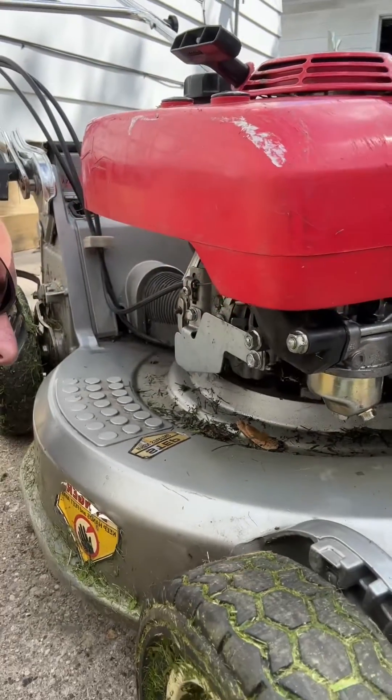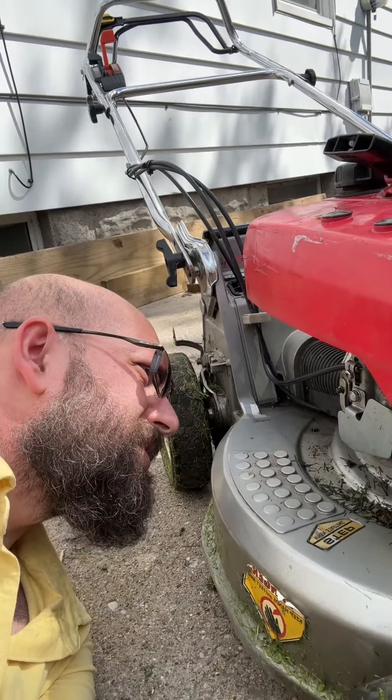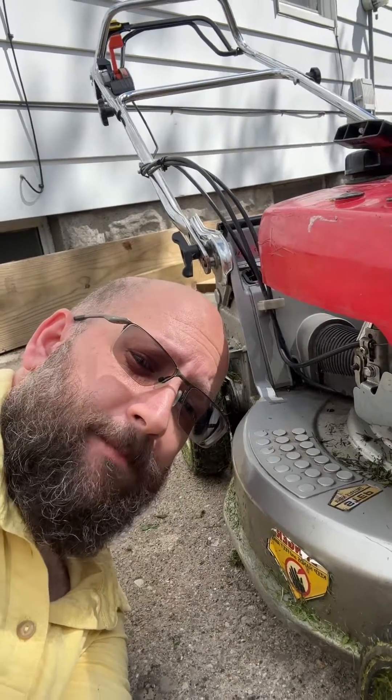If you don't want to pay Honda dealer fees to try and get it tuned, give it a shot yourself. There's not much you can do to hurt it, as long as you don't over-rev it and blow it up — which would be bad, so don't do that.